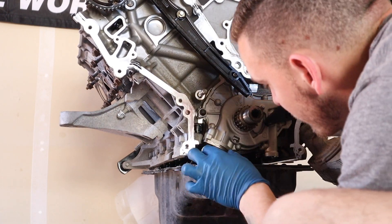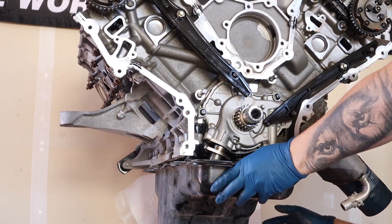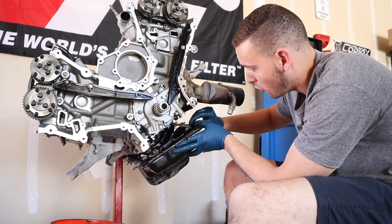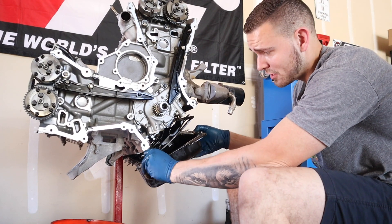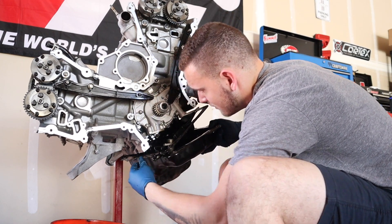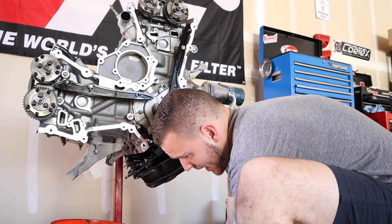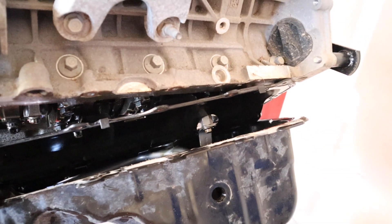I've been trying to get this oil pan off for about the last 30 minutes. I just realized this whole gasket, which I thought was part of the pan itself, actually comes right off. So this should be pretty easy from here. That gives access to the bolt right there which is going to be for the actual pickup tube, so let me get that undone.